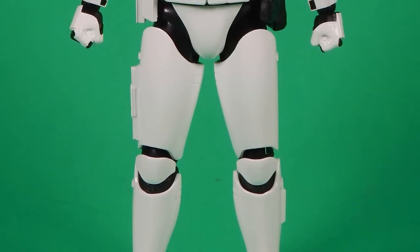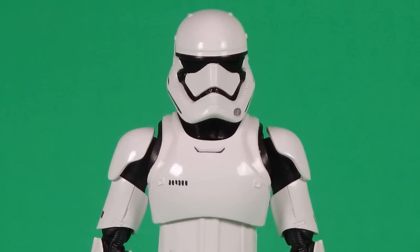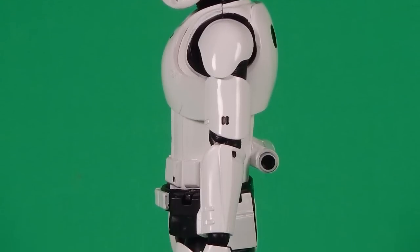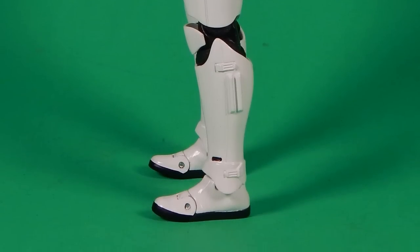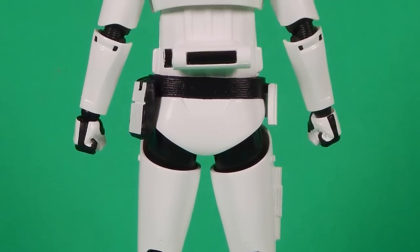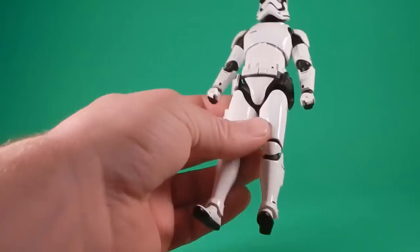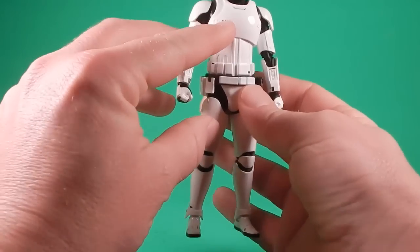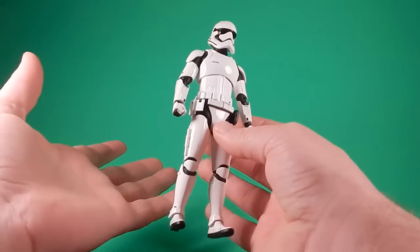Here he is out of the package. Usually when I go from the packaged part to the loose part of the video, I mess around with the figure and take some pictures. So I can say this with a little bit of confidence - this may be my favorite First Order Stormtrooper so far. Between the model kit, the Black Series, and this one, this is definitely my favorite at this moment. All the sculpt details are there, nice and sharp. The detail is there, and being a Stormtrooper, it doesn't have a lot of paint - just black stripes on the helmet and here and there. It's just missing a slight tiny bit of paint, but otherwise everything is nice, clean, and sharp.